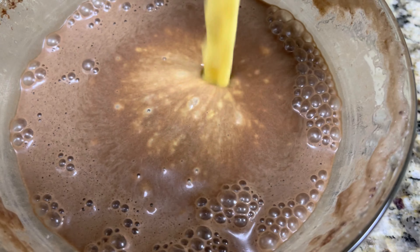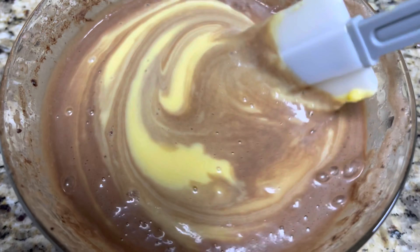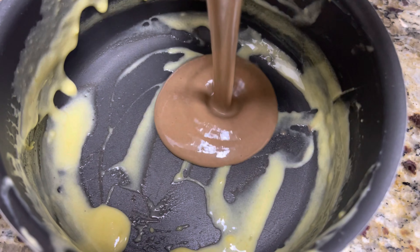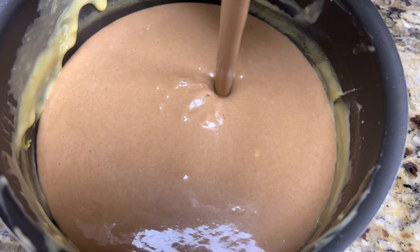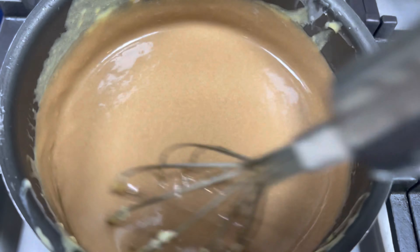Once done with the beating, add the egg yolk mixture to the egg white mixture and gently fold it in. Transfer the content to the pan on a low flame and, with the help of a hand beater, mix the mousse until it becomes thick.